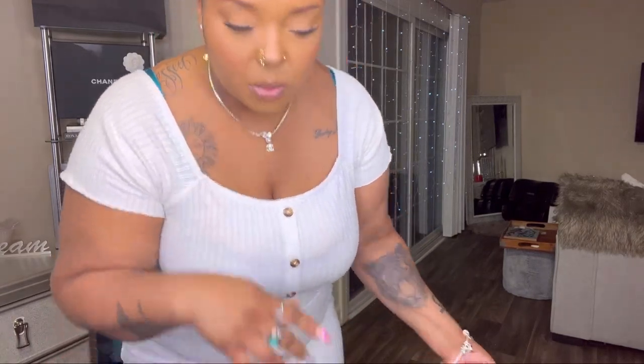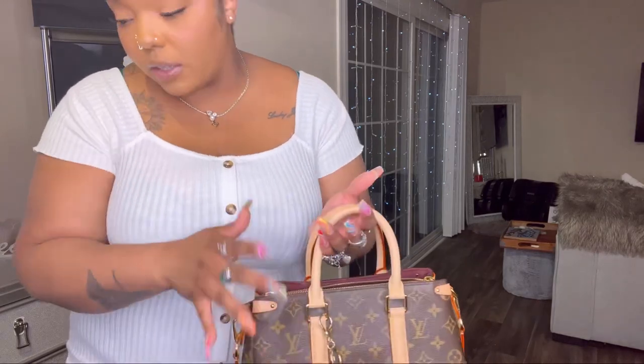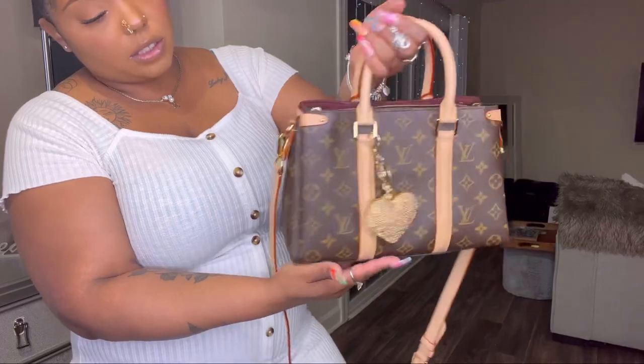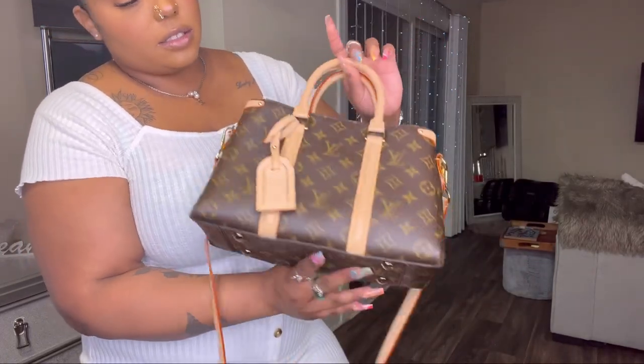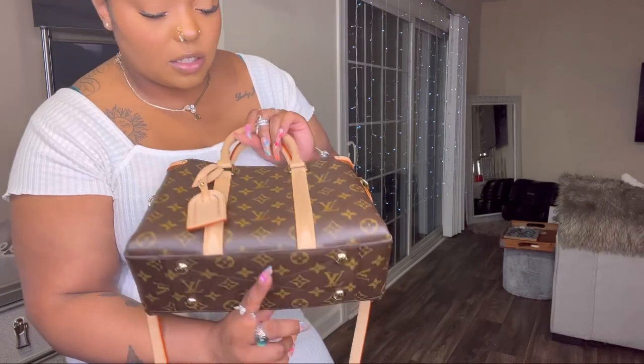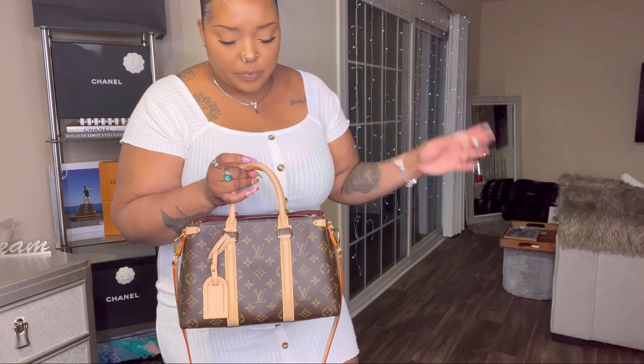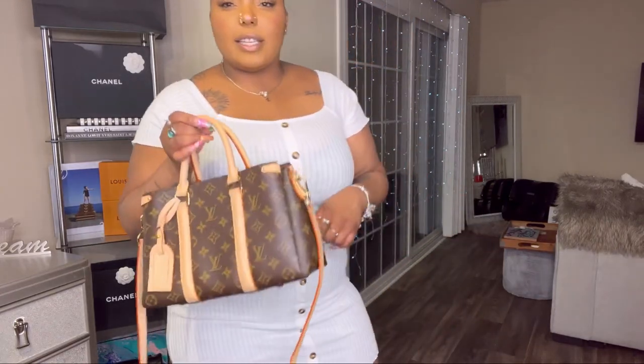I was going to show you the bandeau — they're called twillies or bandeaus depending on the designer — but I can't find it. Basically, you wrap them around the handles to protect the leather. That's pretty much the only way I'd wear this top handle, because I love it so much and it's so expensive. Also, if I ever want to resell it, I don't want to ruin the resale value.